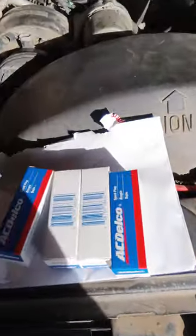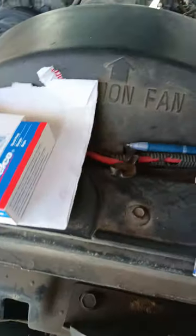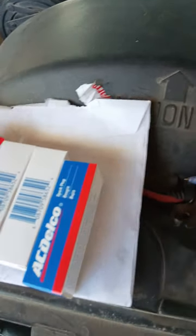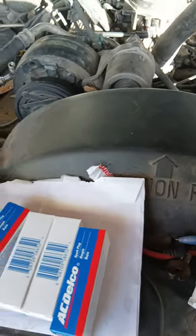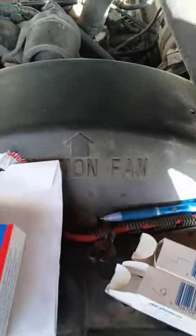What's up y'all, today we're putting spark plugs into the truck. I want to show y'all the condition of these spark plugs that I pulled out. I numbered them so I know the condition of each cylinder. I'm gonna go over these real quick, and then I'll probably be back with another video to show how I took them out.